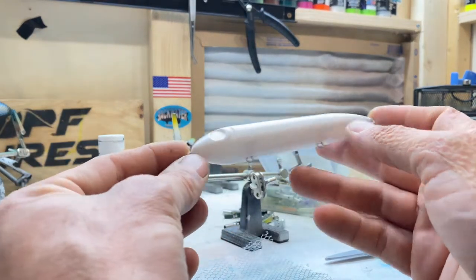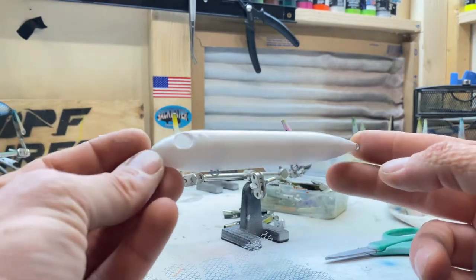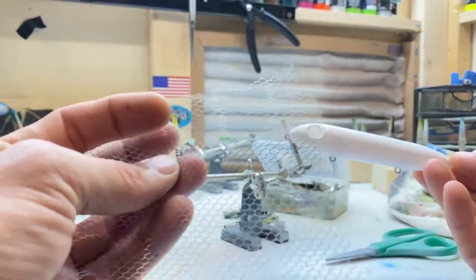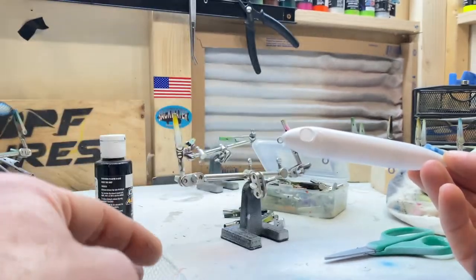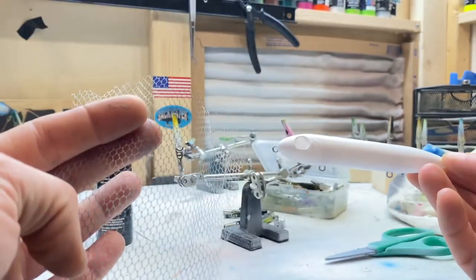The first thing we did is we painted this thing white — basically gave it a good primer. So that's good to go. Now we're going to wrap it in this cloth, this material here, to give it a scale effect. And then after that we will paint it silver. So I'll get the scale on and then we'll start painting it silver.